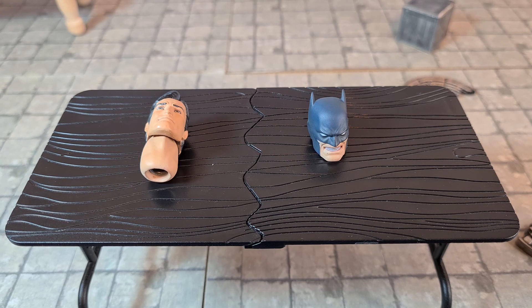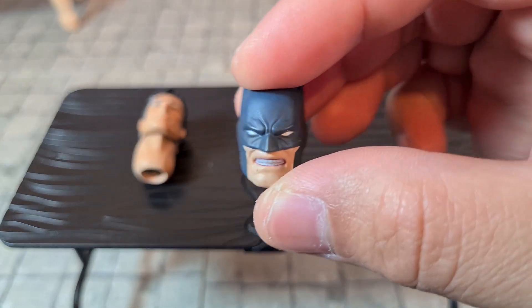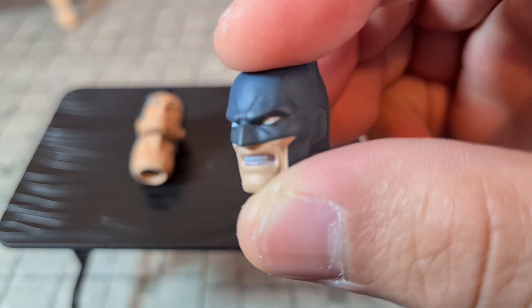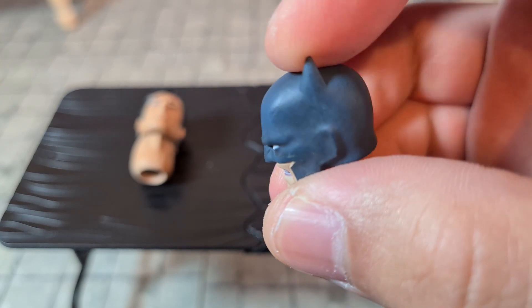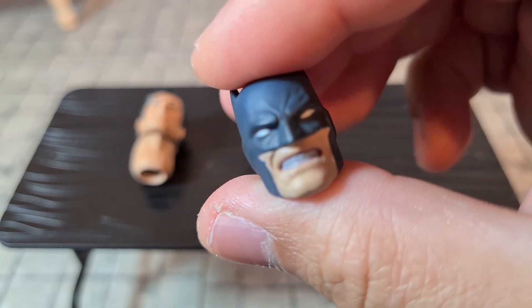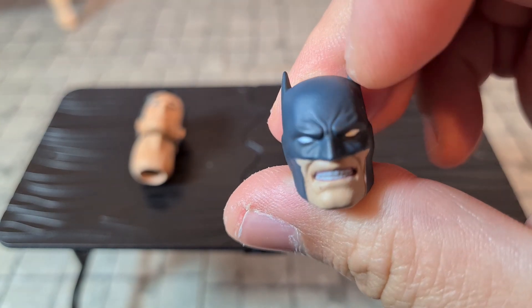Batman comes with two additional heads in the packaging, other than the one already on the figure. Let's look at the masked head first — it has a grinning look with the teeth showing. The paint is pretty much spot on. He also has the same issue I have with the other head on the figure. The ears are done well, there's a lot of detail, and it looks comic accurate. The cowl on the face is etched in, which is pretty cool.